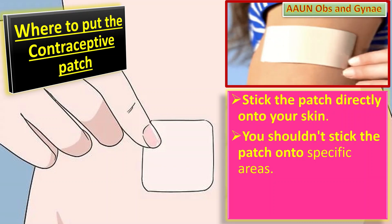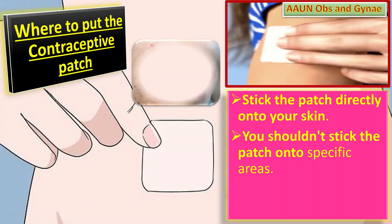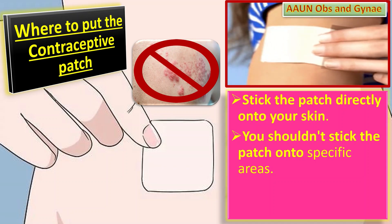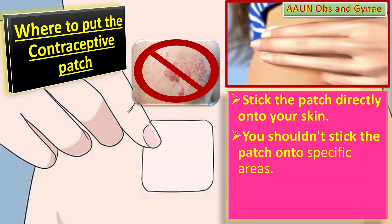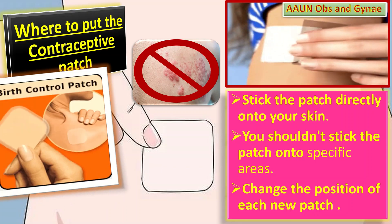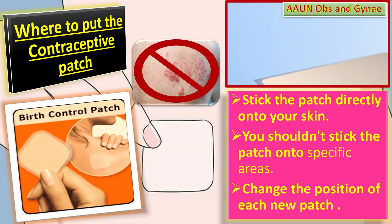Tell the patient not to stick the patch onto sore or irritated skin, onto areas where it may get rubbed off by tight clothing, or onto the breast. It is also a good idea to change the position of each new patch to help reduce the chance of skin irritation.